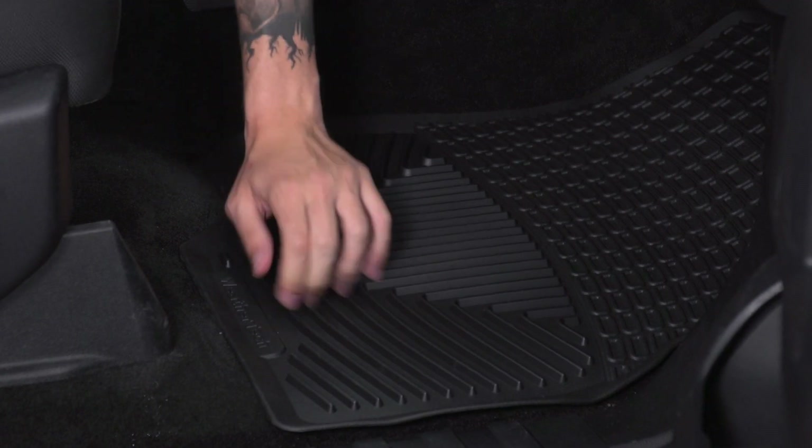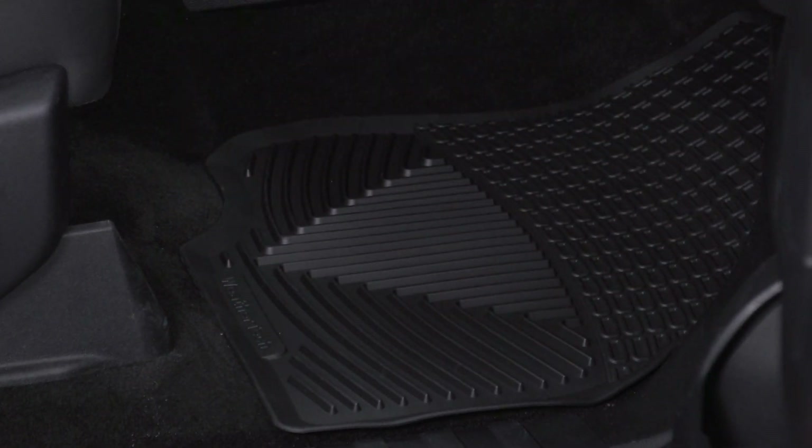It's measured to fit, so just line it up with the curves in your truck, and it's in.